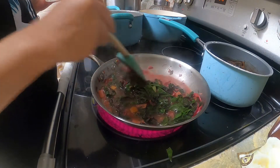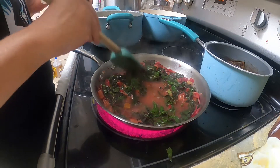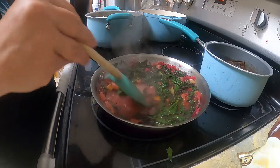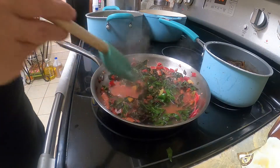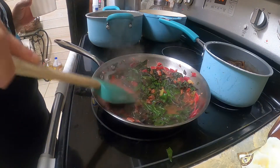If you don't want to use chicken broth, you can use beef broth, or you can add a little bit of bacon — your choice. Just let it cook a little bit to get those cubes broken up.